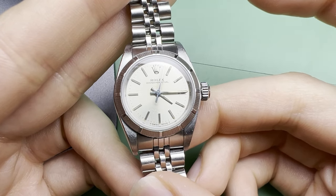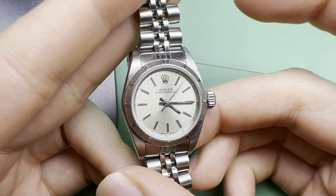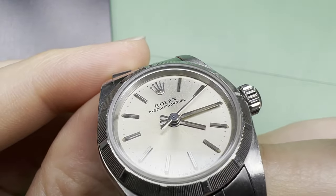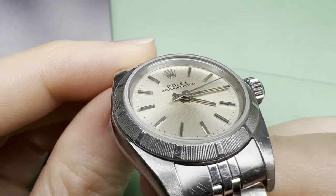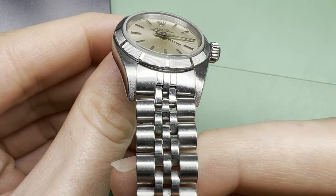Hello again. Today we have a 1990s ladies Rolex Oyster Perpetual. It's running fine, losing 25 seconds a day and 250 degrees of amplitude, but this can definitely be improved. So for this watch we are going to give the movement a full service and the case and bracelet a refinish.